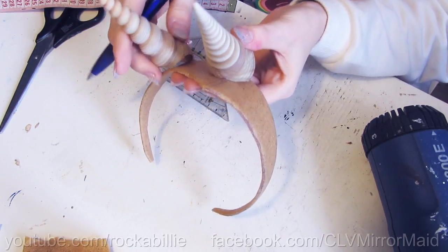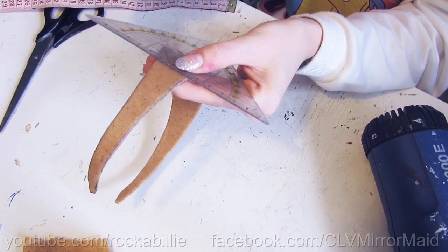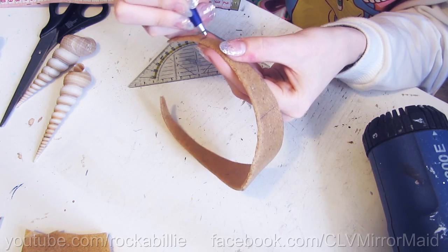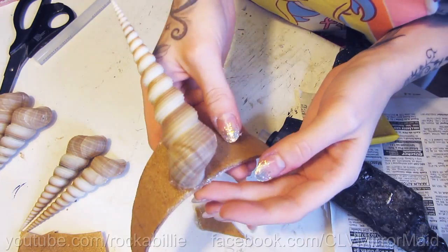Now I use a ruler and my pen again to mark the points where I want my shells to be. After that I take my hot glue gun, apply the glue to my Worbla and stick the shells right onto it.